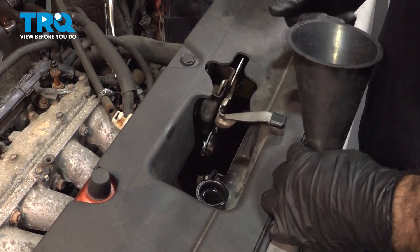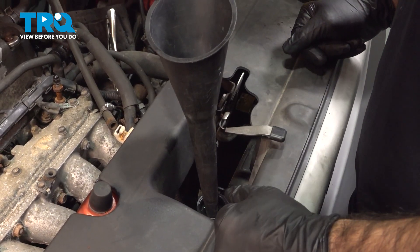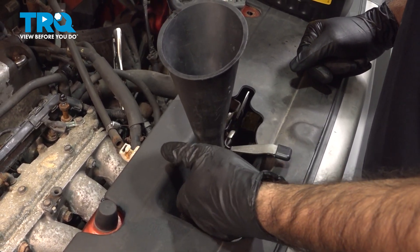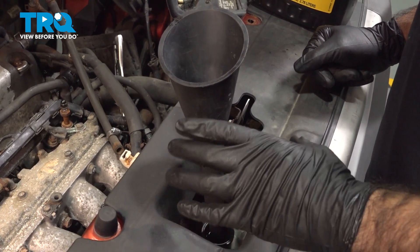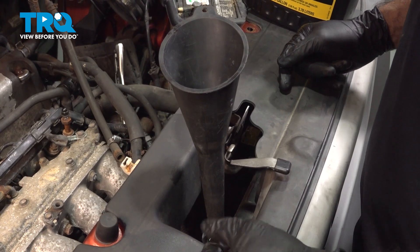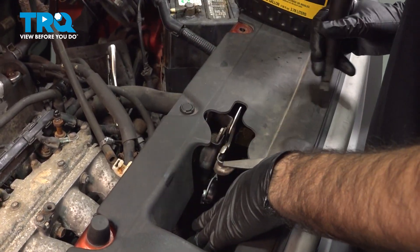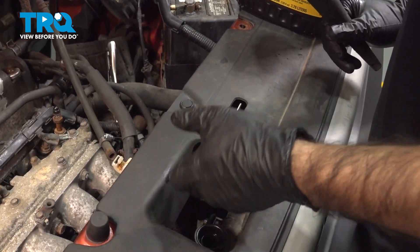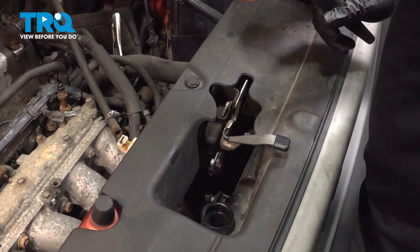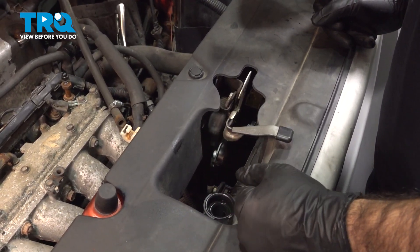Now we're back up top at our radiator. Go ahead and fill your radiator. Once you reach the top, cap it off. Run your vehicle to operating temperature, let it cool down, and come back out. Once the cap is cool to the touch, open your radiator and refill to the top. Do that once or twice to make sure you're completely full in your radiator and you're good to go.